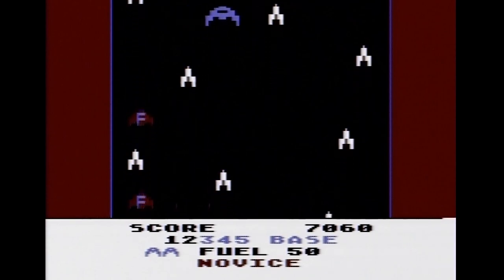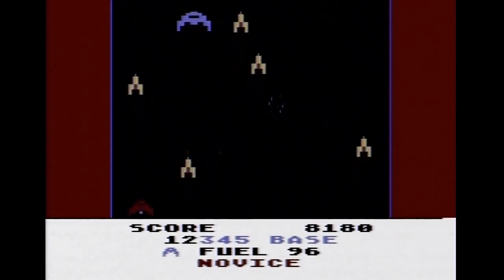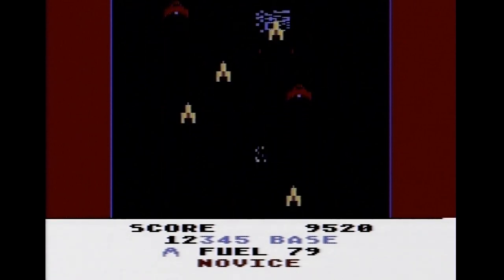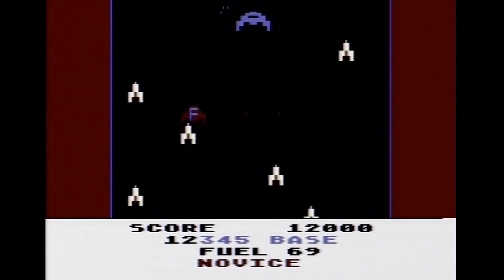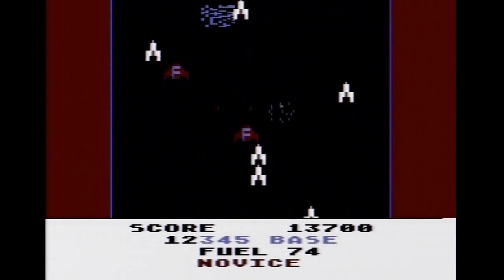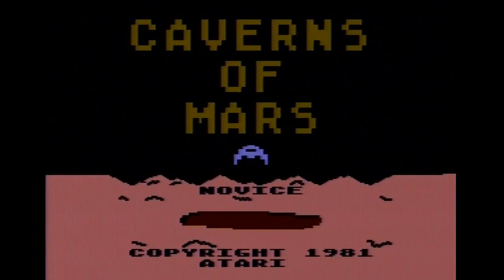Oh, now it's a space shooter — that's kind of neat. I was able to shoot some of them. This is a new level — okay, so this is where I started I guess. There's no fuel here as far as I can tell. One, three, seven — cool. What happens if I reset? We're stuck in Caverns of Mars until we power cycle, I guess.